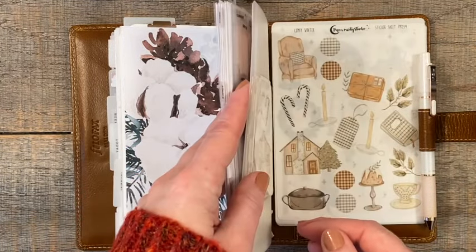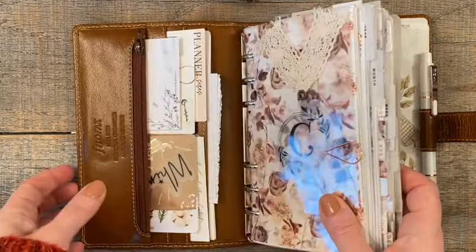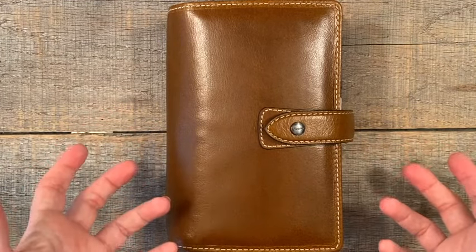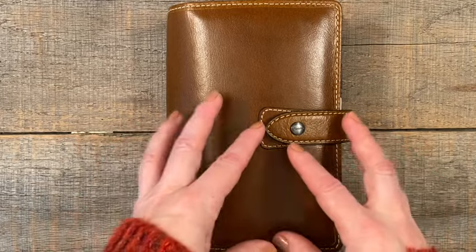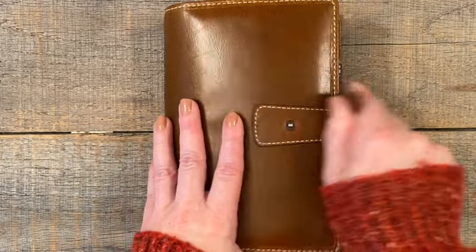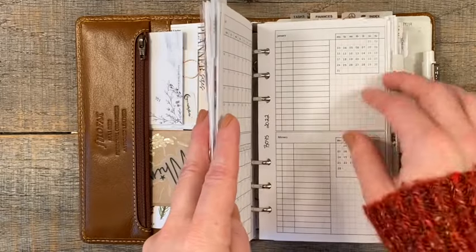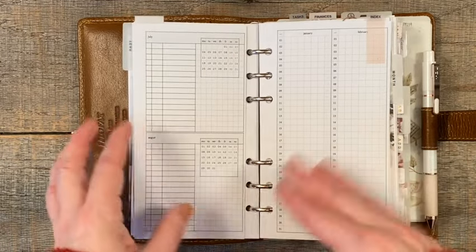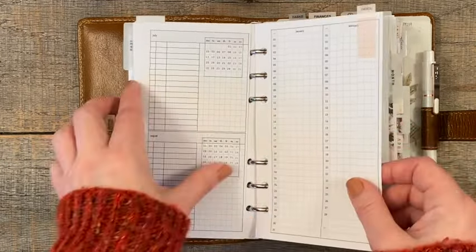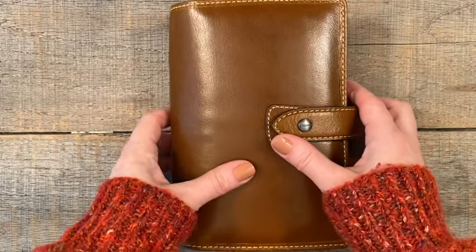And then my tabs and whatnot are back here, and I just leave my stickers tucked in there. So that is pretty much it — pretty basic, but it is working really well. I hope you enjoyed this short little flip through. I would like to do this quarterly. Because I set this up in October, a lot of the yearly index stuff is still in my standard traveler's notebook. Starting in 2022, these things are going to start to fill in, so there'll be a little more to look at next time. I hope you're all doing well — thank you so much for choosing to spend a little bit of time with me. Bye-bye!